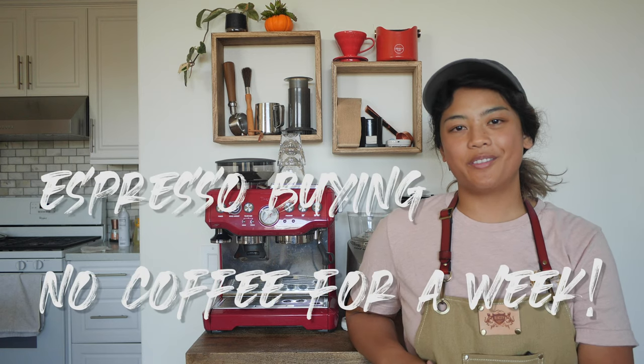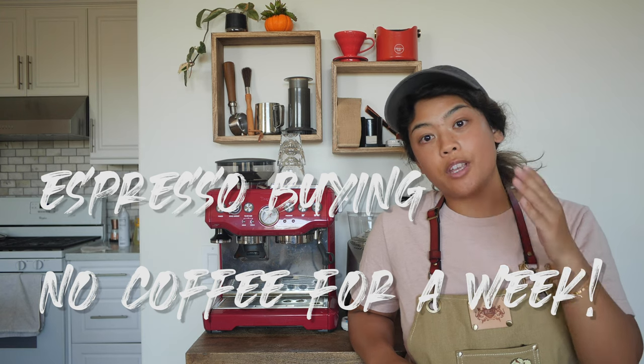Hey, welcome back to another Black City Coffee vlog. In this video, we're going to talk about if I were to go back in time, how I would choose an espresso machine. A longtime fan of the channel, Hillary, asked: do you know an affordable yet professional at-home espresso maker? I've been taking some time to think about how I was going to answer that.